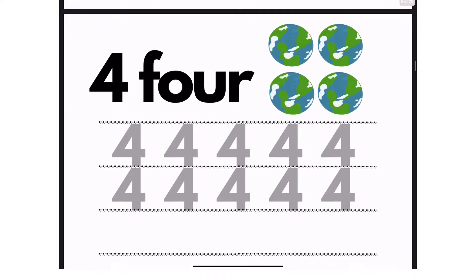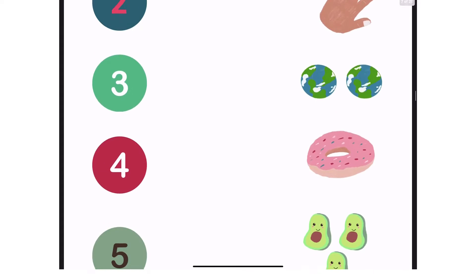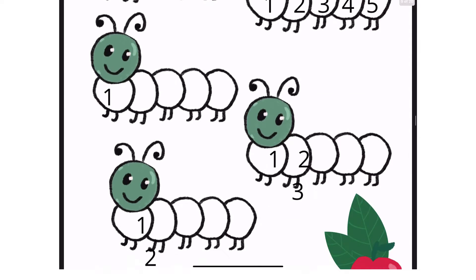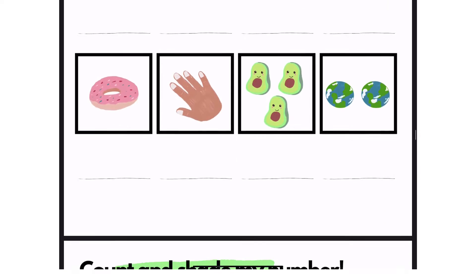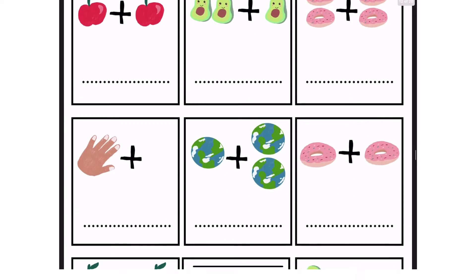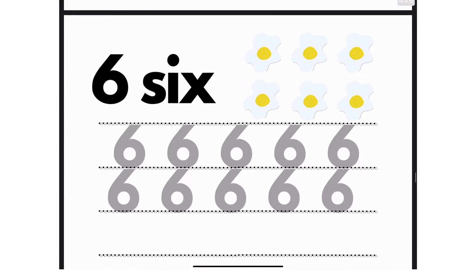I used Procreate for my illustrations and then transferred them to the Canva app to do the layout of the worksheets. I used some of their illustrations as well — I think their tray, their table, the beehive, their fishnet — and the rest I used my own.